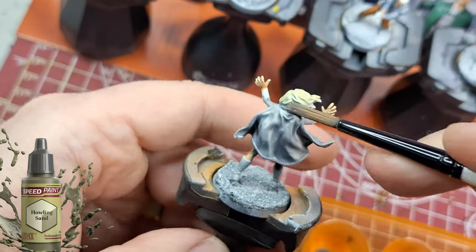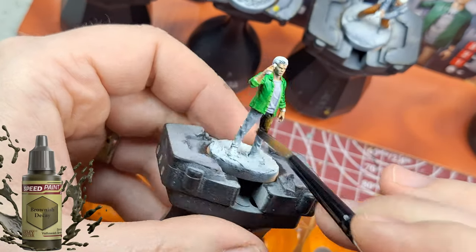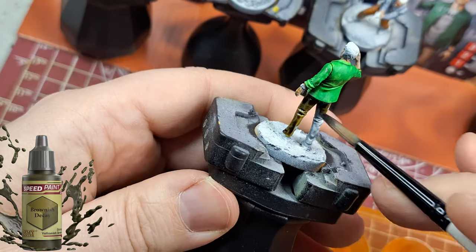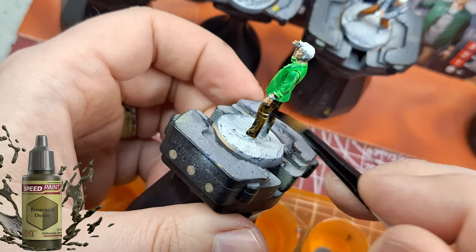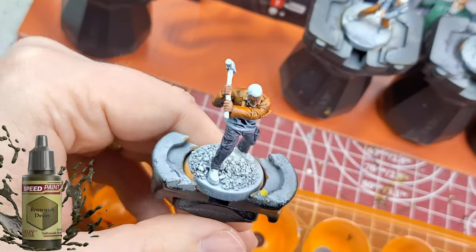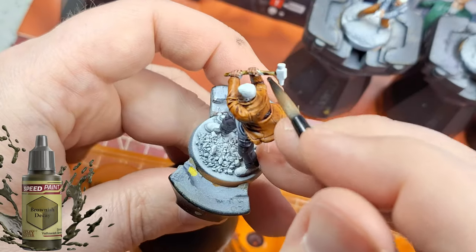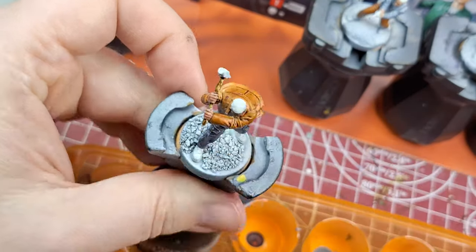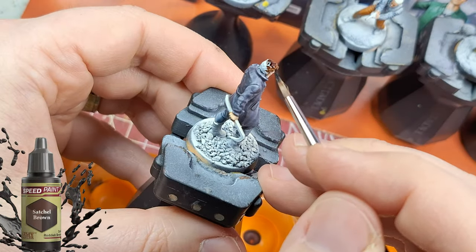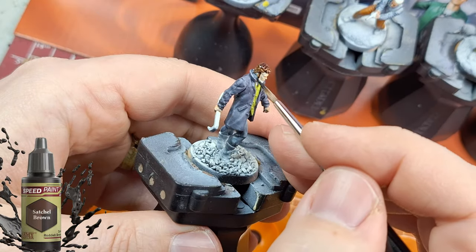For Starlight's hair I'm applying howling sand very thinly — the white primer still comes through when it dries and it looks really good as blonde hair. Next is brownish decay on Huey's pants — it's a good khaki color. I'm also using it on the wood parts of the hammer. It's a versatile paint that works for pants, clothing, and wooden textures.